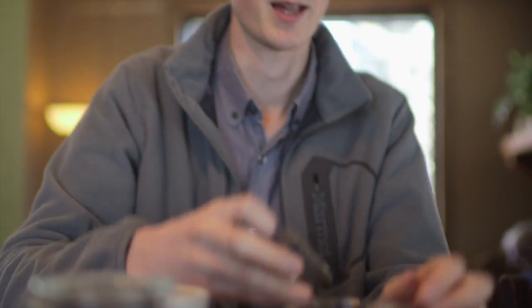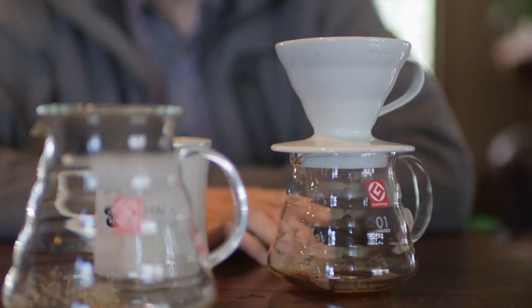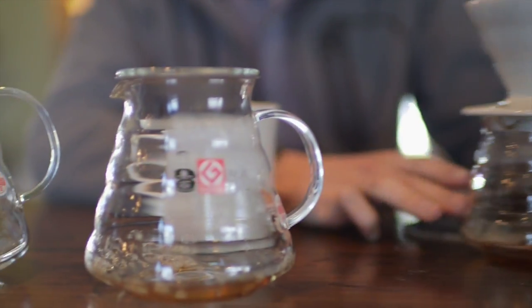Each of these has an opening that's wide enough to accommodate the V60, and it's actually what they're styled to go along with. So any of the V60 drippers can fit on any of these servers, which makes them really great for pour over service.